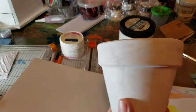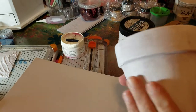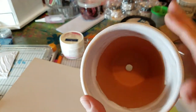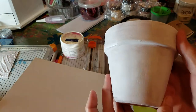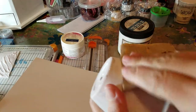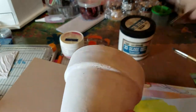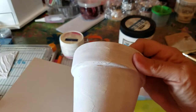Hi guys, it's Jeanne again. We're doing the terracotta mixed-media pot today. In the last video I showed you how to prepare the pot, and this is what it looks like dry. I just gessoed the outside, not the inside. You can see these little excess paint bits — you can sand that off if you prefer it nice and smooth. You can sand paint and gesso, but be careful.